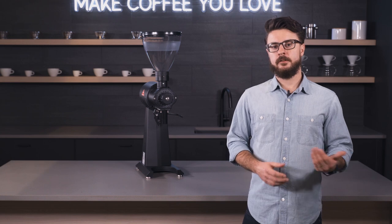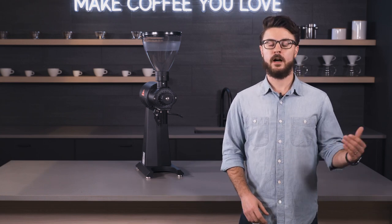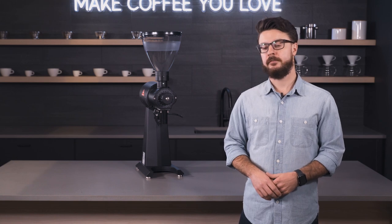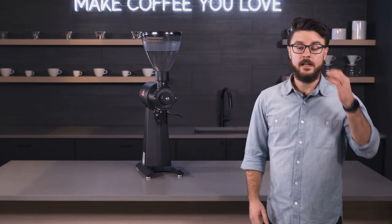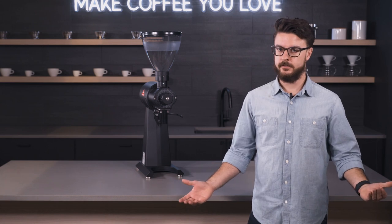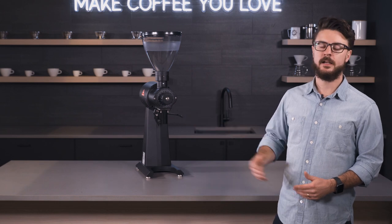This is a really popular grinder across the whole realm of coffee — popular for coffee shops, for roasters, for coffee labs, cupping, and some folks even have the short version of this for home. You can get it in a shorter version with a smaller hopper, which is great for home use if you want the ultimate grinder. You can use this for espresso all the way out to French press or anything like that.